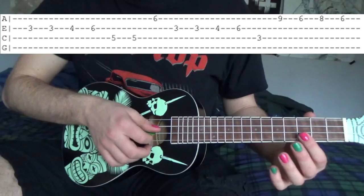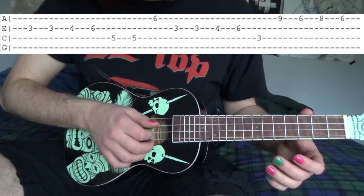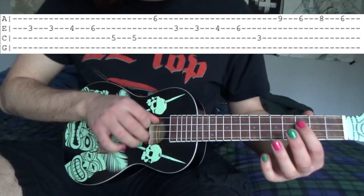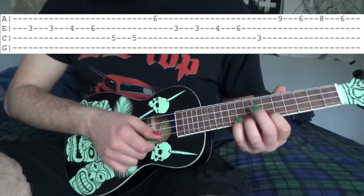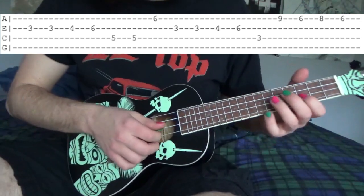Then on the E string we're going to go 3, 3, 4, 6. And on the C string we're going to go 3, 3. So on the A string you're going to go 9, 6, 8, 6. So all together it sounds like this.